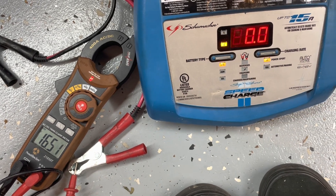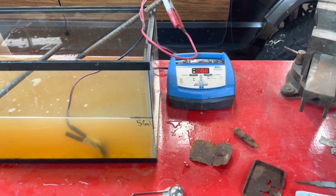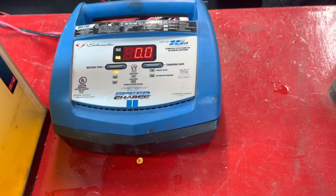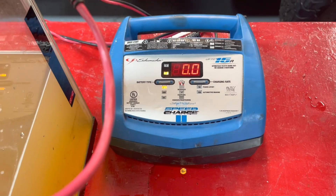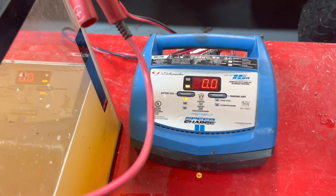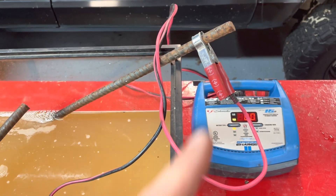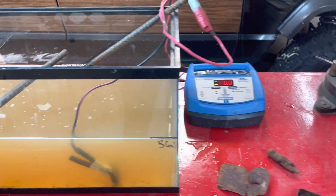Looks like it's going to work! I finally got a charger that works — I was able to convert this automatic one into a full DC power supply outputting about 13 volts. We've got the red lead hooked up to this piece of rebar and the black hooked up to that shovel handle we found, and we're currently running electrolysis. Pretty cool!